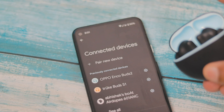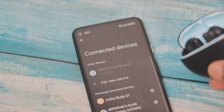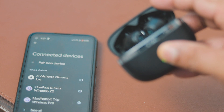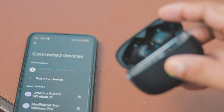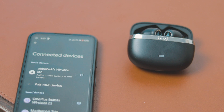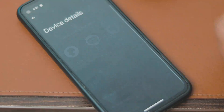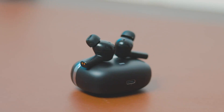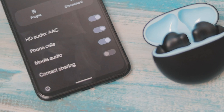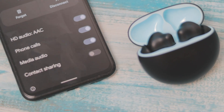Now let's talk about connectivity. Bluetooth 5.2 is present on both TWS. I didn't feel any choppiness, stutter, or lag on either, and the range was more or less the same. So in connectivity, there is no issue. However, at the same time, both don't offer dual pairing. I expected Boat to include dual pairing since these are premium TWS, but they didn't. Both have AAC codec and Mono Mode support.